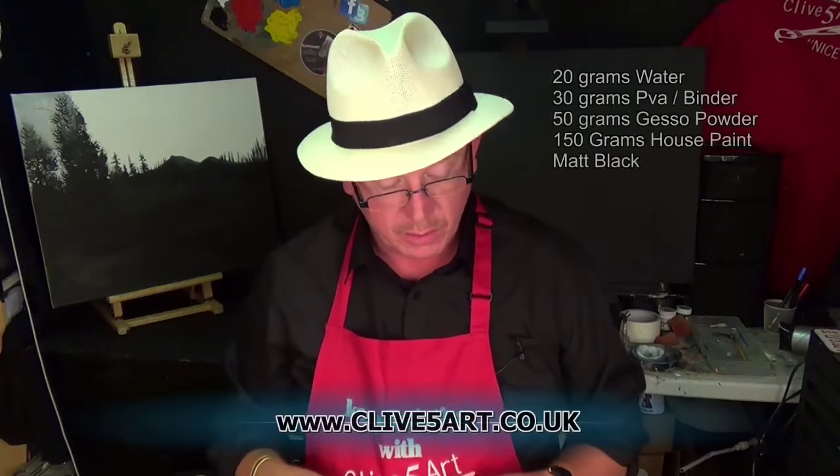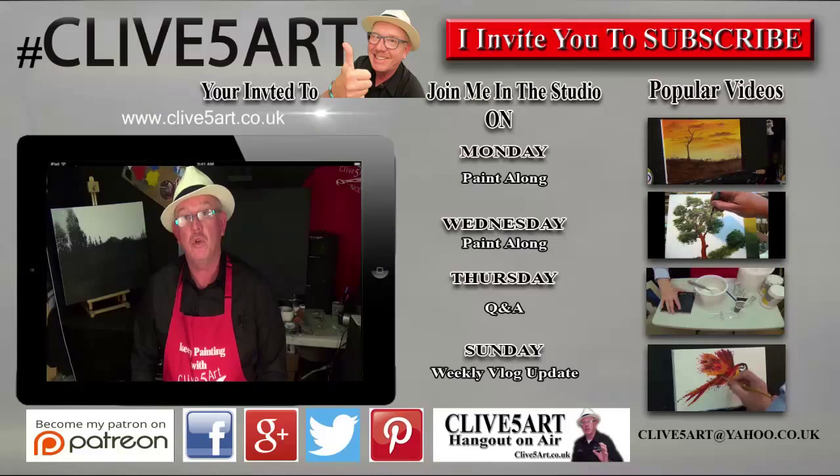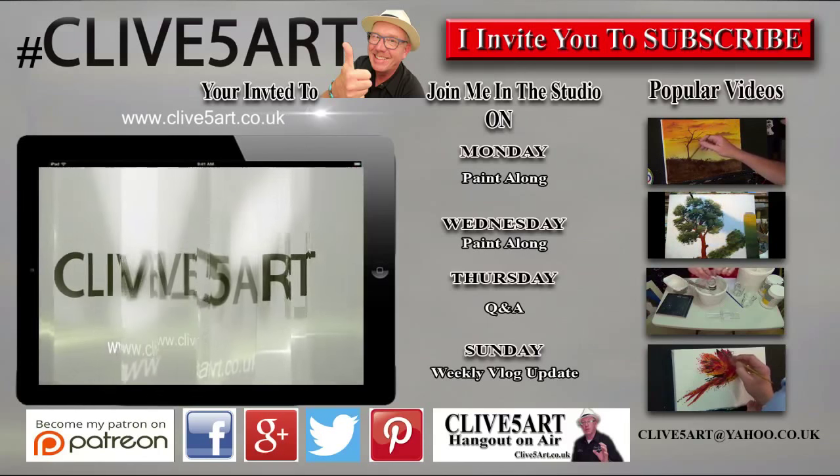Thank you very much for joining me in the studio today. I hope I've saved you some money. All these products are available on my website, and I've got a craft fair stall once a month where I sell my products too. All I want to do is show you a way to save money, and if I've done that I've done my job. All the recipe details are going to be in the description — just press the show more button and you should be able to save yourself a vast sum of money. I'll see you next time on another tutorial.